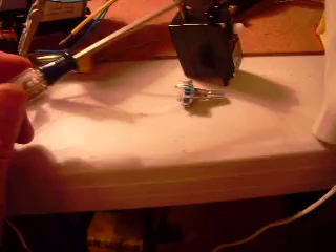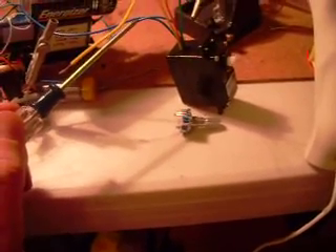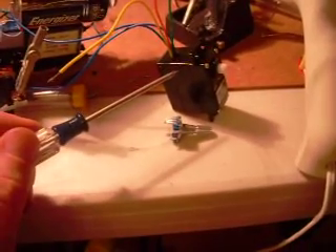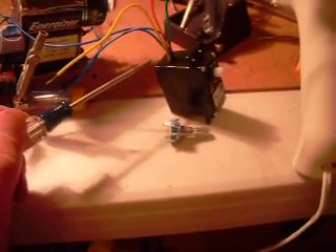Then I soldered the three wires — ground and channel A, channel B. The two blue wires were the existing motor wires I had previously soldered in there. Then I hot glued the encoder in place, put some hot glue as a strain relief for all the wires, and screwed it all back together.